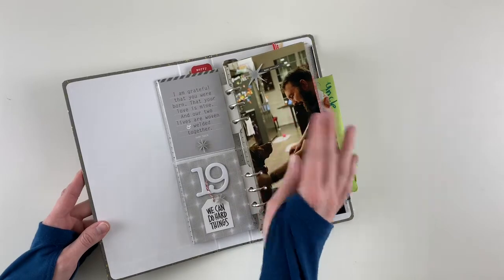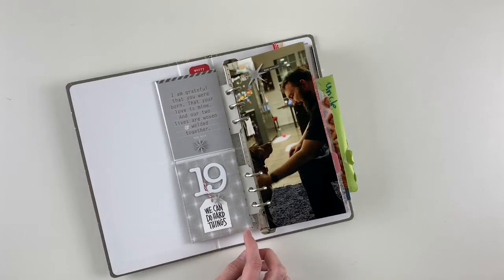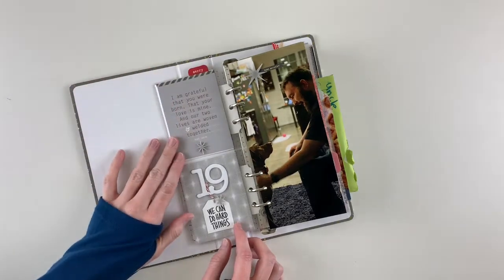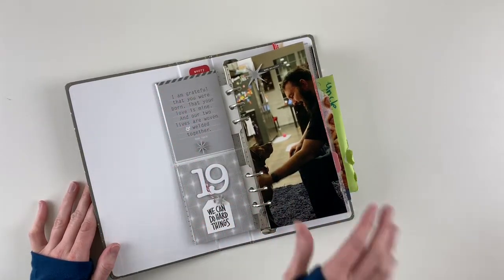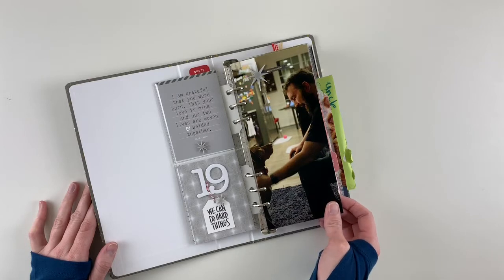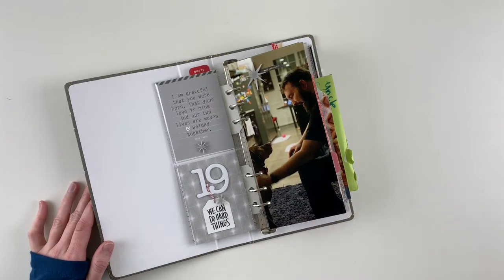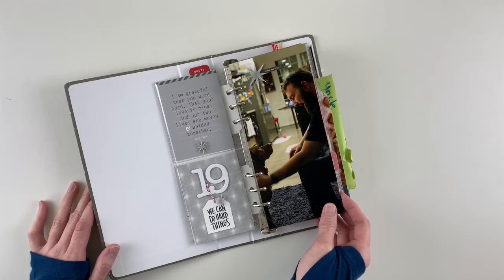For Day 19, I cut down a piece of old pattern paper and used a card from a story kit. Inside there's a little lift-up to reveal some journaling — this was a hard day for our tiny family, so the journaling is a note to my husband about that. I paired it with a full-page photo of him doing some training and having a moment with our pup. Yes, it's dark and grainy, but I don't care — it's capturing the moment.